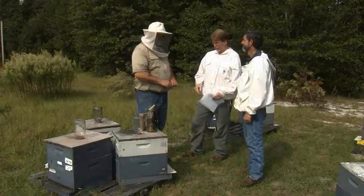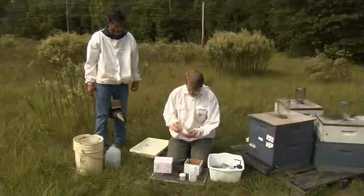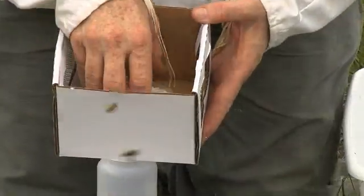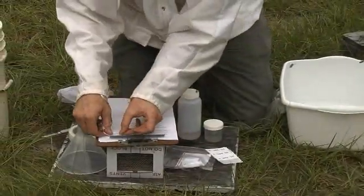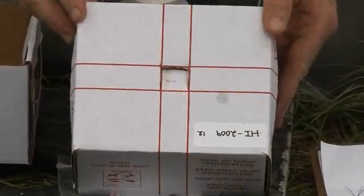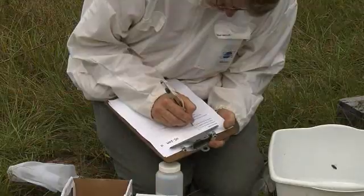Now you are ready to start sampling. Open one live bee mailing box. It should contain a Ziploc bag with one large bottle and one small bottle of alcohol. Another Ziploc bag contains a data collection sheet, ID stickers, mailing labels, stamp, and a nylon filter. You will find a petri dish glued to the bottom of the box that contains queen candy and a sponge. Place one ID sticker on the data identification sheet, another on the large collection bottle containing alcohol, one on the small collection bottle containing alcohol, and place the final ID sticker on the live bee shipping box.